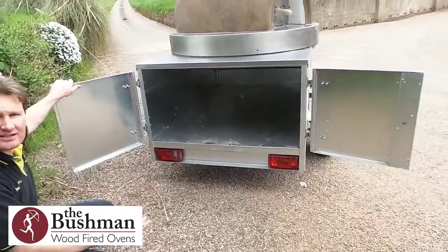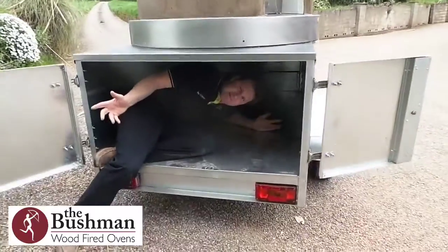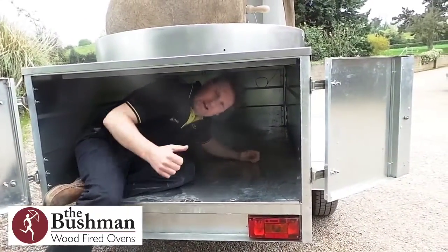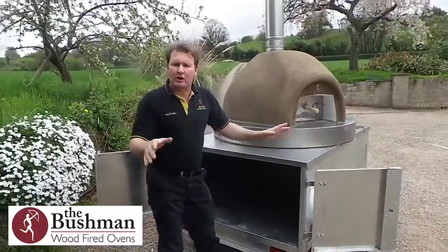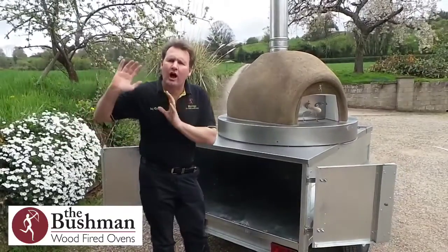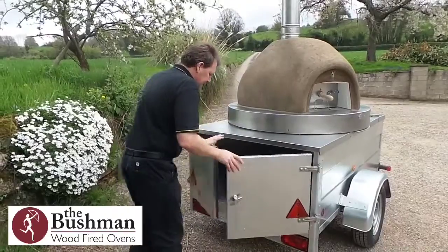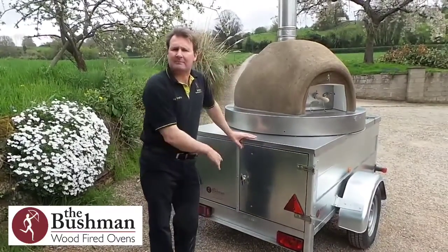On this trailer we've also got a double door and this gives you a huge loading space underneath. If you just check this out — it's massive. There is truckloads of room underneath the trailer to allow for your dough rollers, your tables, your counters, your work surfaces, your flue pipes — absolutely everything. All the hardware you can load up, and it locks back down so it's secure and safe to go.